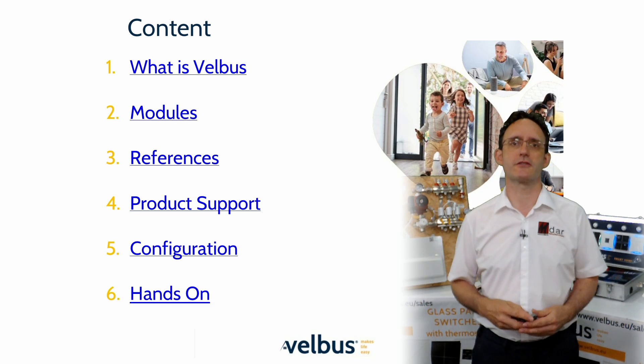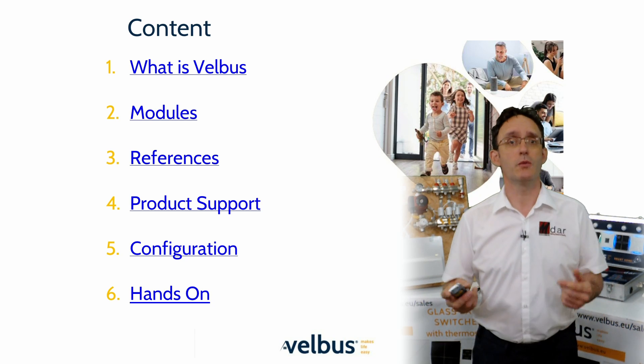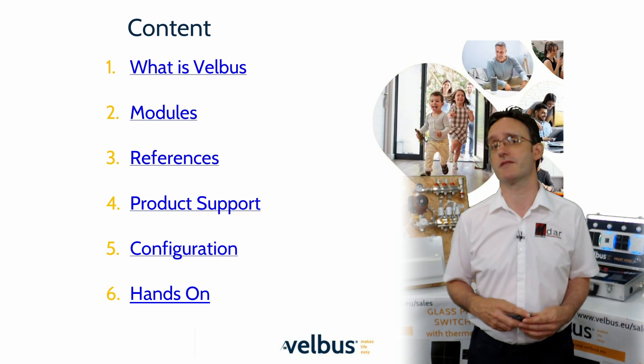Obviously, we can't do any hands-on time with this virtual session, but this is the point during an in-person session where you would get to interact with some Velvus hardware and really get a feel for the simplicity and versatility of the system.